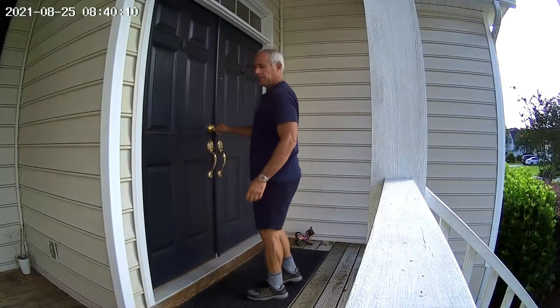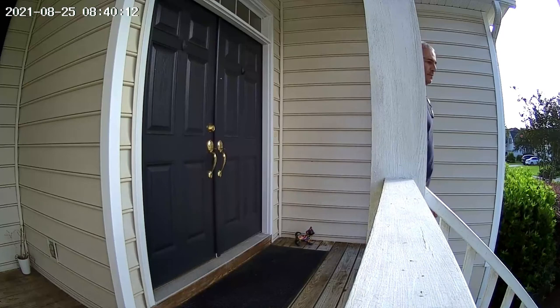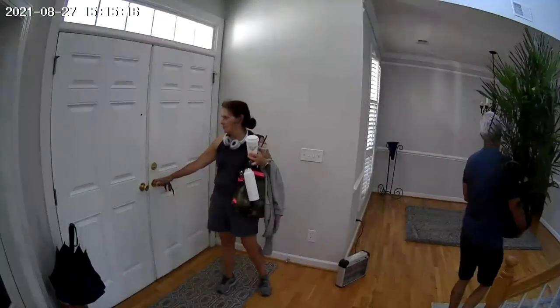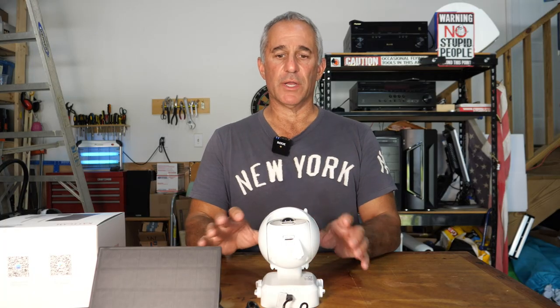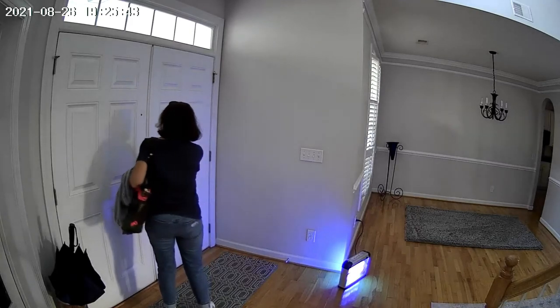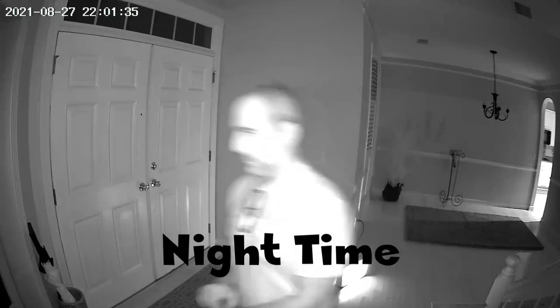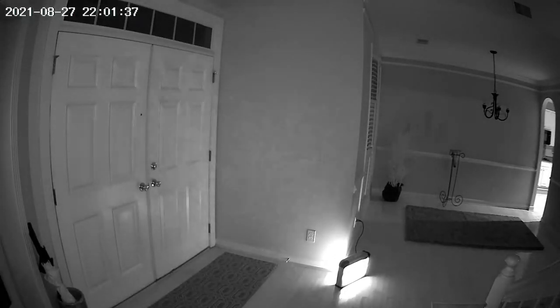I've been testing this camera now for about three days and it really hasn't had any problems whatsoever. It catches all the motion it's supposed to. There are different settings — you can make it more sensitive and say exactly where you want it to trigger. I've had no issues with it. It's actually better than my Blink system, which every day I have to reset because it has a hard time changing from infrared back to daylight. This has no problems and you can put it wherever you want — you don't have to run any wires because of the solar panel.